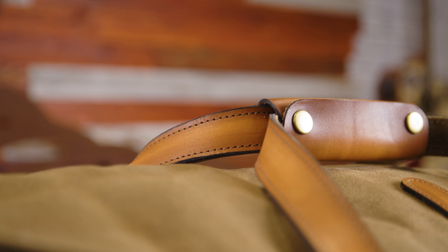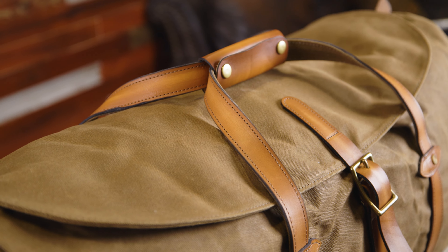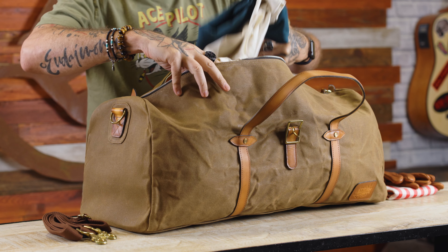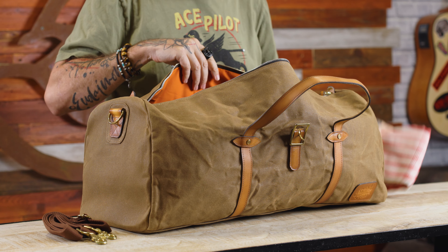The leather is vegetable tanned. We get it raw before it's hand stained, burnished and then edged. VegTan leather is tanned without using man-made corrosive chemicals like chromium and formaldehyde. With age, the leather will become softer and form a lovely patina.